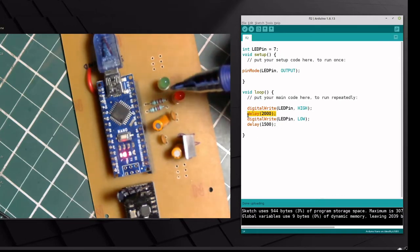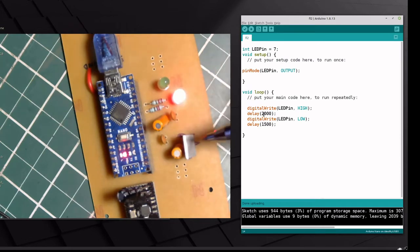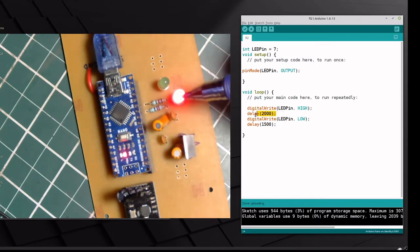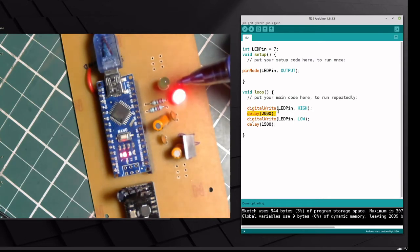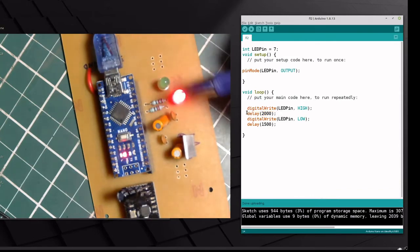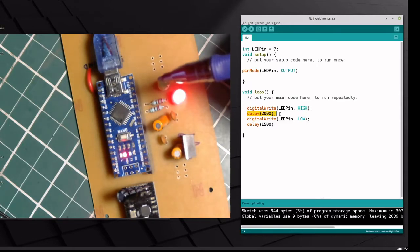What happens with the delay() function is it starts a counter internally and keeps going for 2000 milliseconds — and while it's running, your microcontroller is blocked and not allowed to do anything else. So if you wanted to start another counter for the other LED, or probe a sensor, or make a radio transmission during this 2000 milliseconds while the LED is on, you wouldn't be able to do that. The delay() function just blocks the microprocessor until those milliseconds are over.